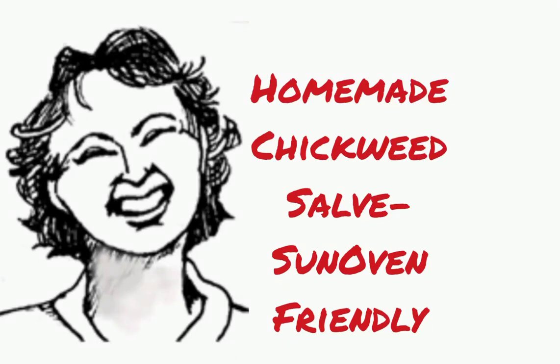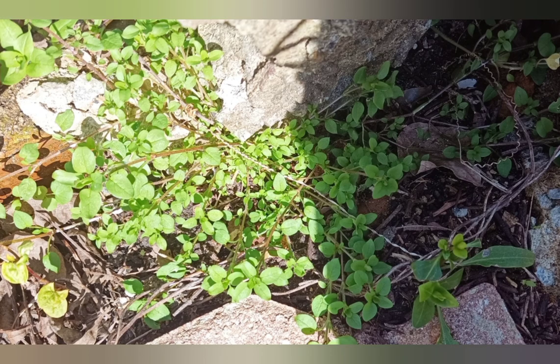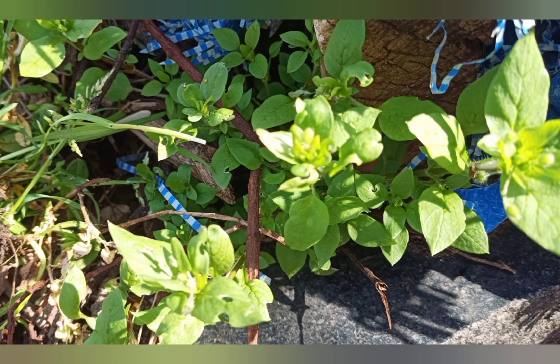Chickweed has a worldwide reputation in folk medicine for being very soothing to the skin. Although science has not found any reason to back up this claim, many people really like it and it's harmless. It's actually edible, and although I don't love to eat it, I do like making salve with it. So let's do that today.